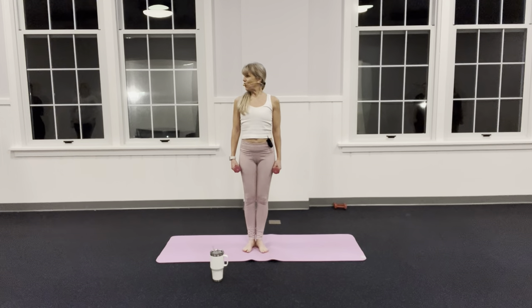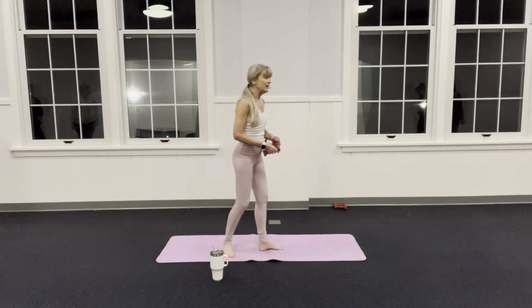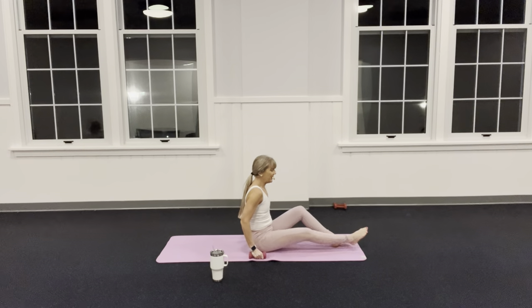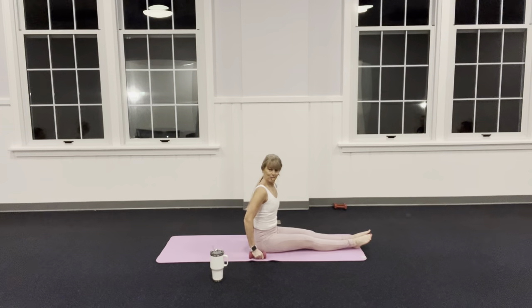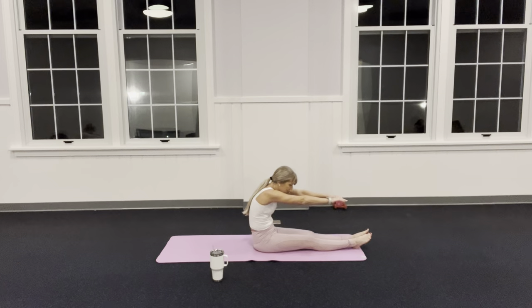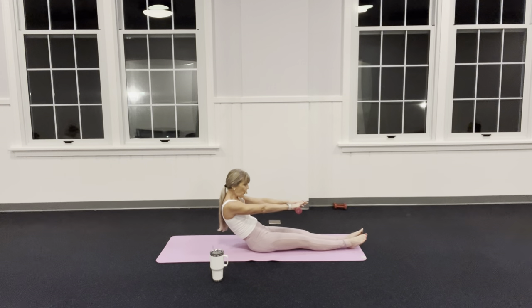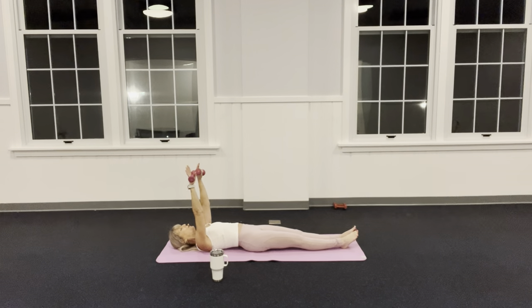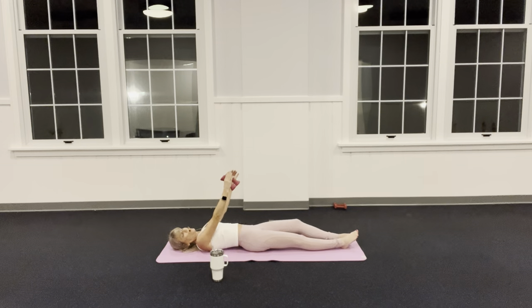Let's take it all the way down to the mat, face the center of the room so you can see me. My legs are nice and long, I'm in my little Pilates stance — heels are connected, toes turned out. Reach those arms parallel to the floor, scoop the belly. Now let your waist pull you back, belt the shoulders — we're going to go all the way down.